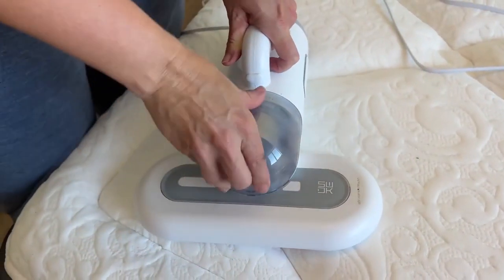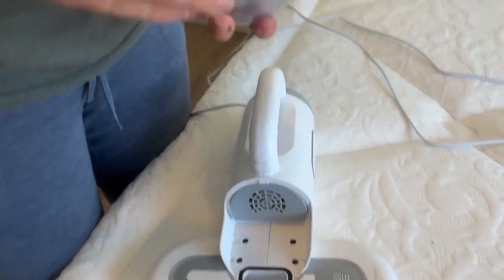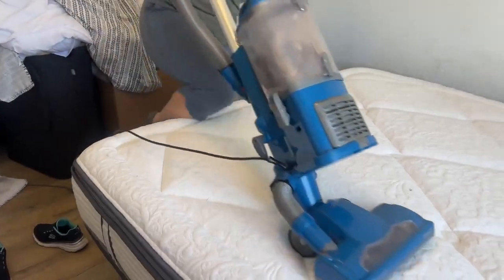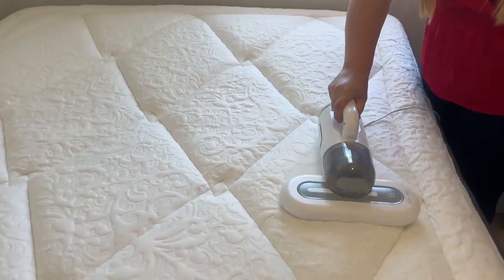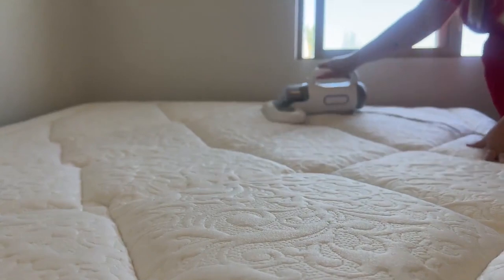But it's so much easier than the old way of vacuuming your mattress with a regular vacuum. I don't know if you've ever tried that but it's horrible — first you have to lift the vacuum onto your bed, and then it's very awkward to try to vacuum and stand up there.